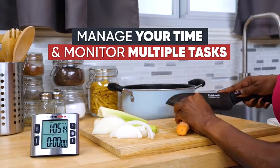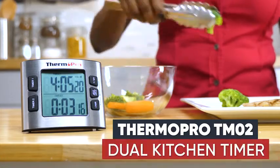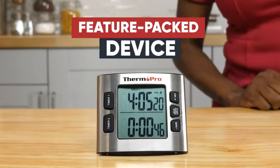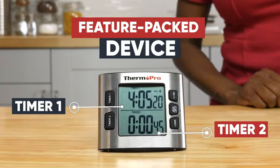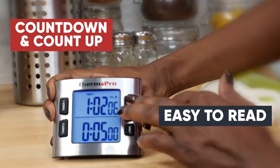Manage your time and monitor multiple tasks with the help of the ThermoPro TM02 Dual Kitchen Timer. This feature-packed device ensures you never forget anything, displaying a clear countdown and count-up timer with easy-to-read LCD digits.